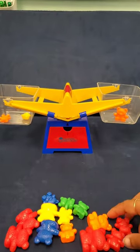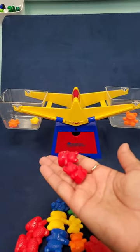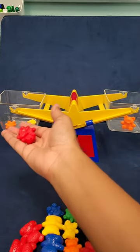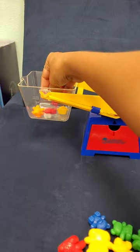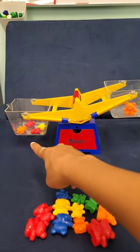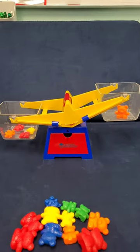Now what will happen if I add two more baby bears to this bucket? What do you think is going to happen — do you think it's still going to be balanced? Do you think these baby bears will be heavier or lighter than the big bear? Let's find out. Whoa! Take a look — which side is heavier? I know this side is heavier because it went down. The lighter side is up.